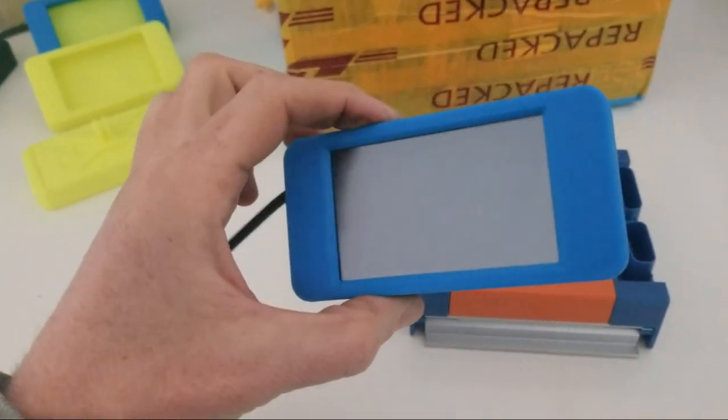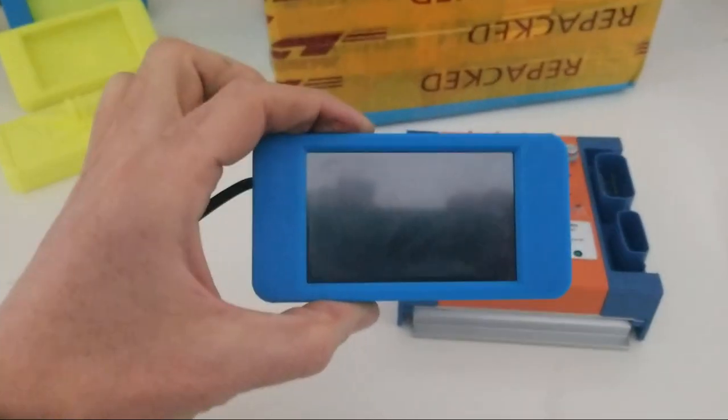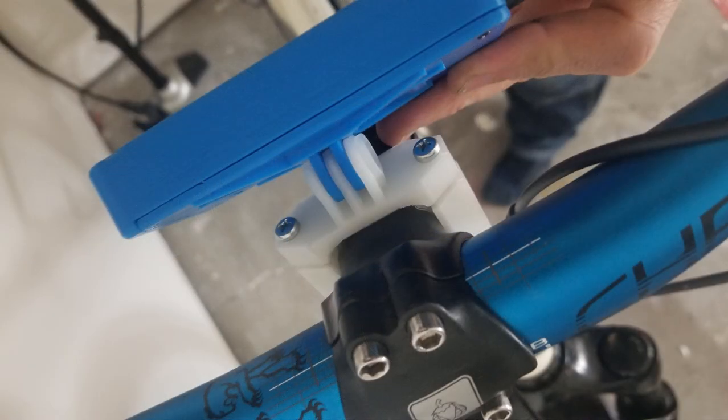This is just the first iteration of this display and features and improvements will be made rapidly over the coming months. When you realize that it will be able to auto-detect your ASI and motor combination and give you huge customization, it becomes almost like a bike computer rather than a regular display. The screen is a 3.2 inch TFT touchscreen and it connects with the standard Hi-Go display plug. Mounting is via the GoPro system, so it will be compatible with any existing GoPro hardware you might have already, or you can just 3D print one like me.